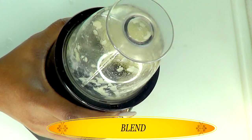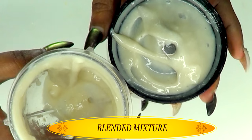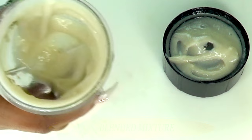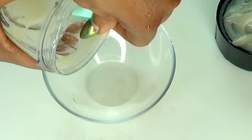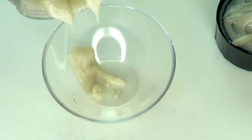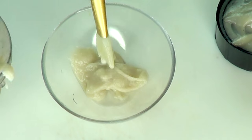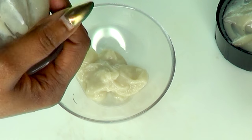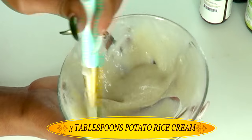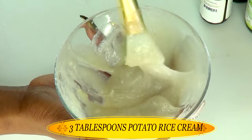Don't go away guys, we are going to add more ingredients to this, so continue watching. Once this is blended, take a look — here we have our cream base. You can choose to scoop it in a bowl or leave it in the blender. I'm going to pour mine in a bowl so you can see the measurements. It's going to be a little thick — that's the way you want it, since when we add the other ingredients it's going to make it less thick. So here in the bowl I have about three tablespoons of our potato rice cream, and I'm going to give it a stir to make sure there are no lumps in it.